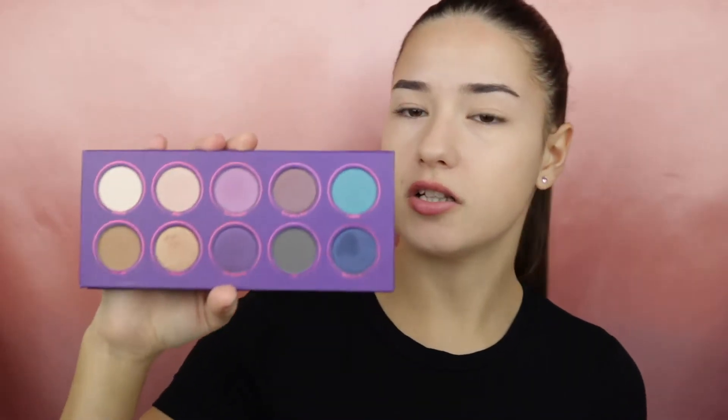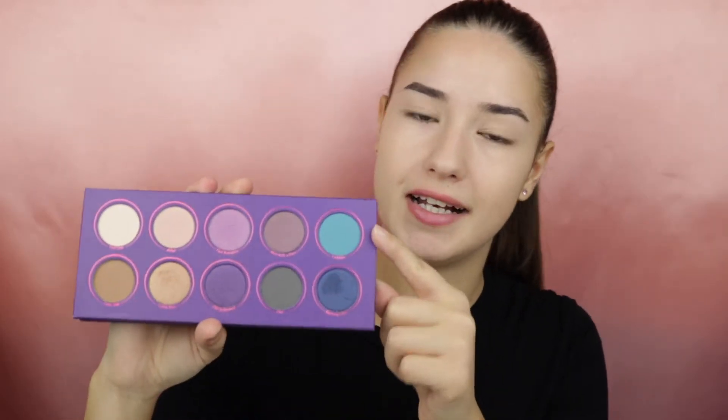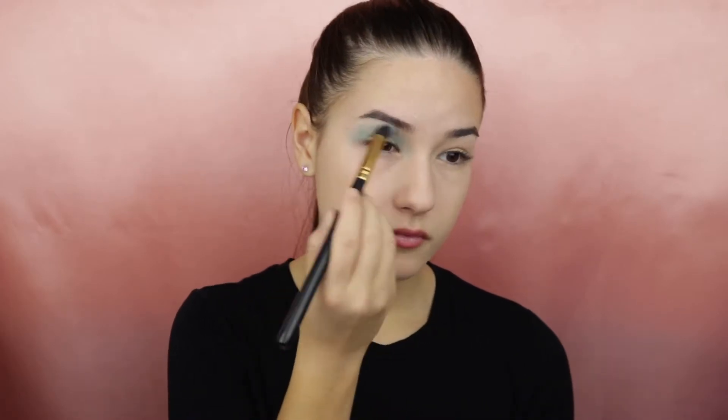For my crease I will be using the ZOEVA Love is a Story palette and I will apply the shade Ladylike and build it on.